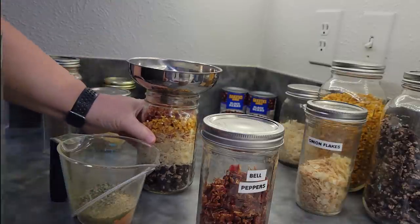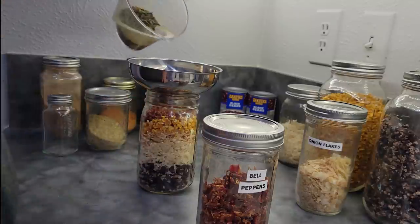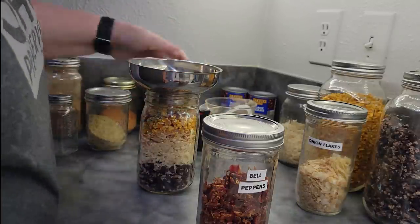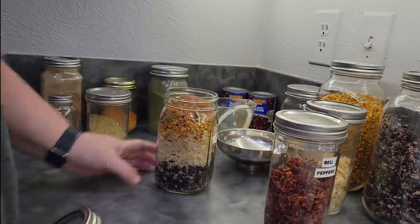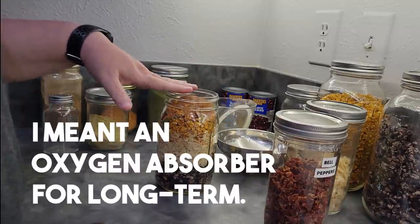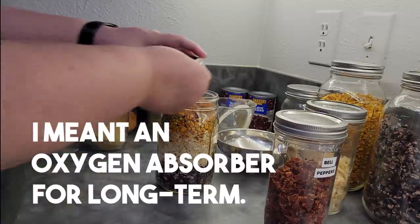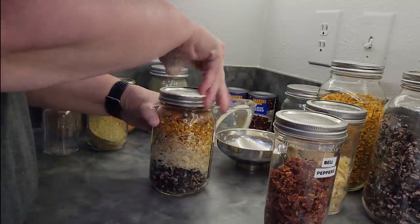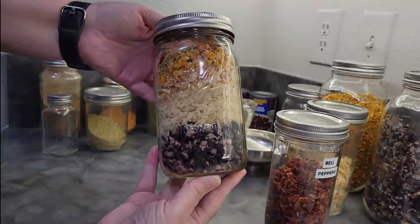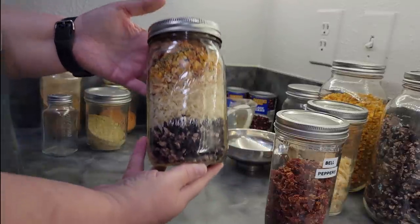My jar is a little full, but we'll get pretty close — there we go, just perfect. If you want to put this away for a long time, you can put a moisture absorber on top of the jar and seal it up tight. Make sure to label your jar. And there you have taco soup from dried ingredients. This also makes a great Christmas or holiday gift for anyone who might want a quick meal or needs to stock up.